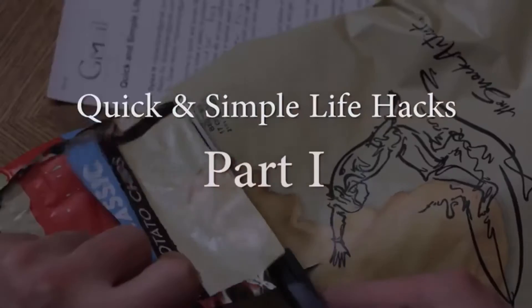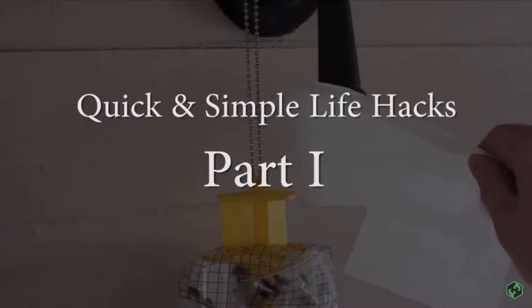Life Hacks Part 1. We're going to show you 10 simple and awesome tricks you can put in your brain to solve a variety of problems later. Let's dive right into it.